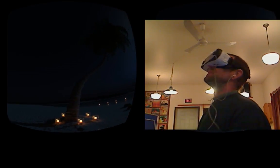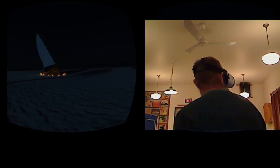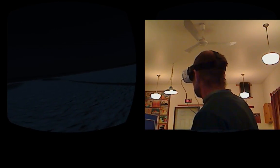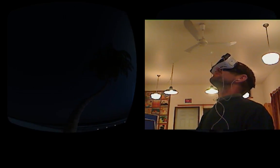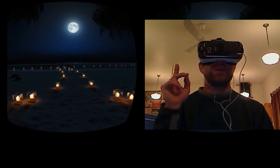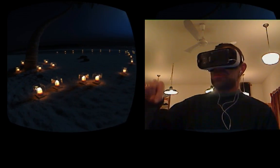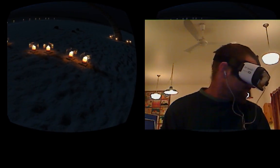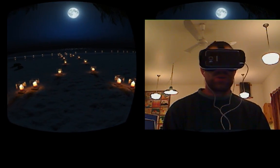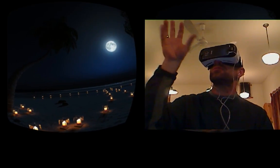We've got constellations and a fabulous full moon that looks very authentic. I'm not sure where we are geographically, but I want to see the actual constellations accurate to where this island should be — that's one way you can really up your game. There are tiki lights here which are fabulous, though there's no flicker on them; flicker would really up the immersion, just like we've got reflections on the water.